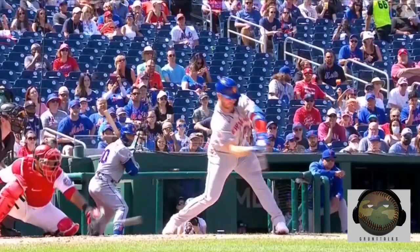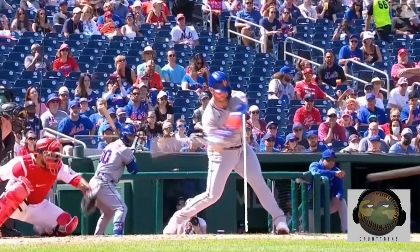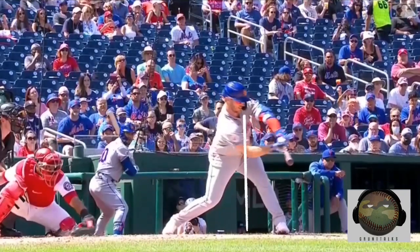He wasn't even close, and like I said in a previous video, just have a camera lined up at the side. This way the umpire can just look at the cameraman and the guy can go yes or no. He's on crutches.